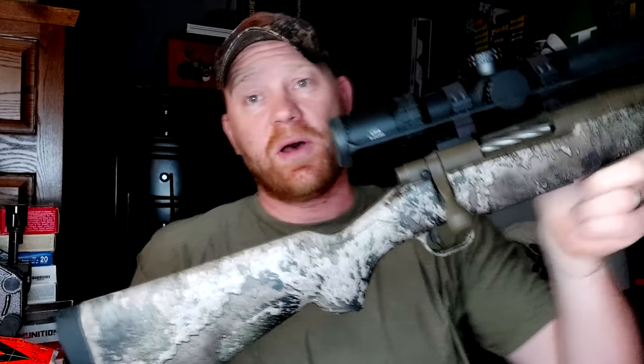I purposefully bought this Mossberg Patriot in 308 because it has such a bad reputation. There are quite a few channels that have done many video series on these showing that they're just absolute lemons. It seems like every single Mossberg Patriot 308 you pick up is a heap of garbage that will not group at 100 yards. This one started off the same way.